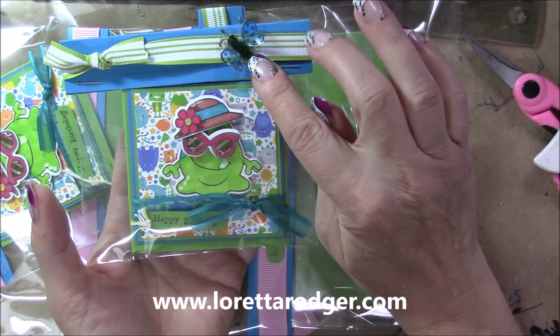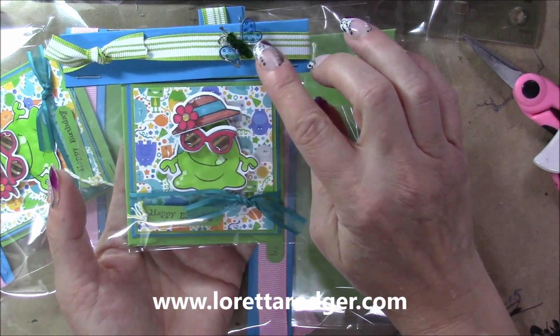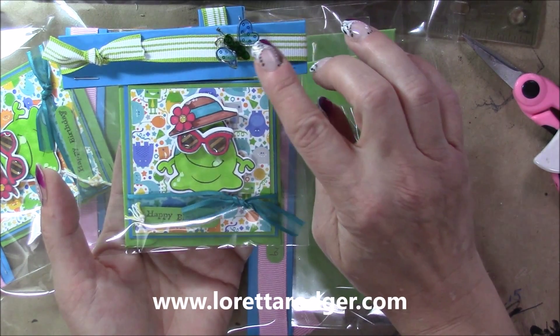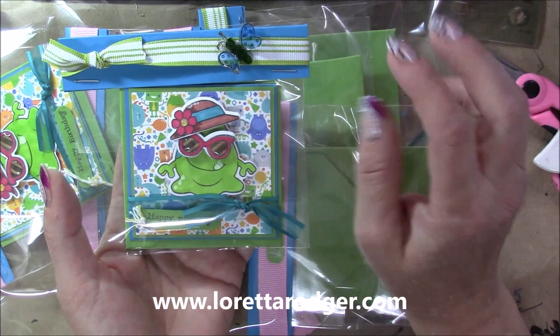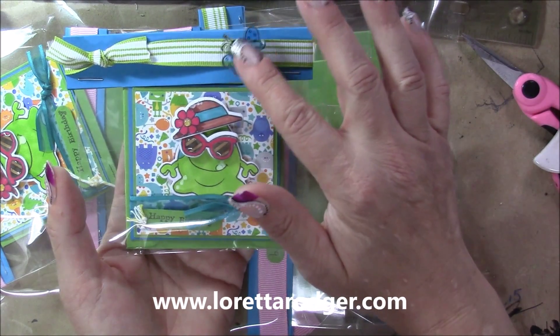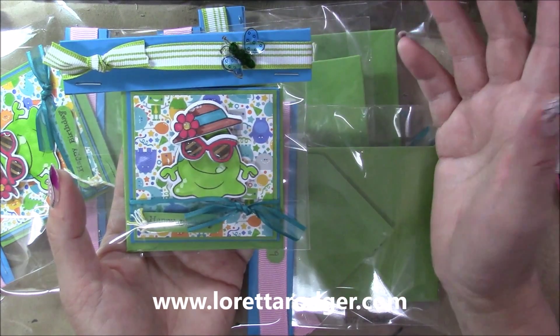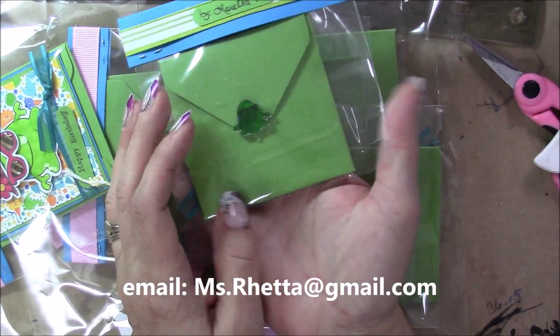This is a Recollections stamp that I used on Shrink Ink Plastic. I stamped it with Stazon Ink on the slick side and I colored it with my Copic markers on the rough side and then I shrank that down. I actually kept the heat on it until the scratch marks from the Shrink Plastic pretty much disappeared — or you can just buy the clear Shrink Plastic. I was using what I had.